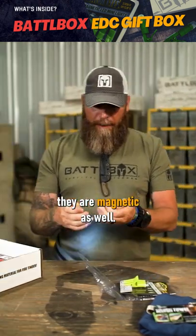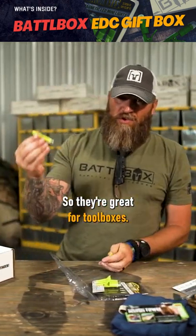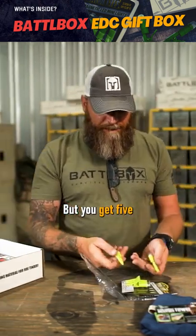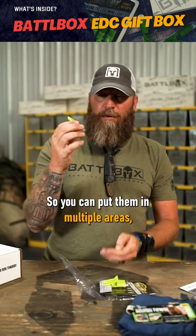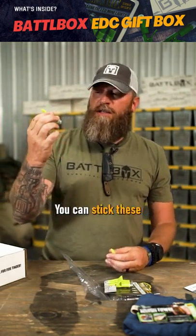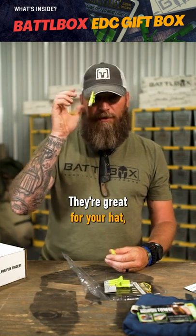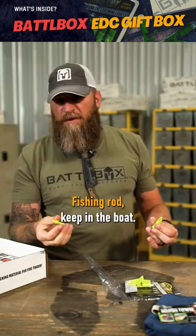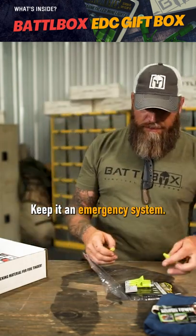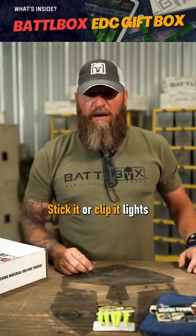Like I was saying, they are magnetic as well, so they're great for toolboxes, great to keep in your vehicles, things like that. You get five of these, which is really cool, so you can put them in multiple areas. They're just great little lights to have — you can stick these to pretty much anything. They're great for your hat, fishing rod, keeping a boat, keeping a tackle box, keeping an emergency system. Stick it or clip it. Lights.